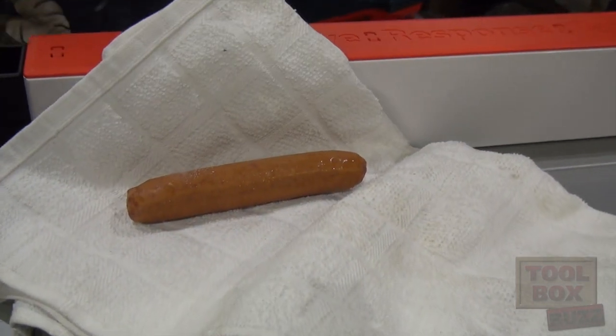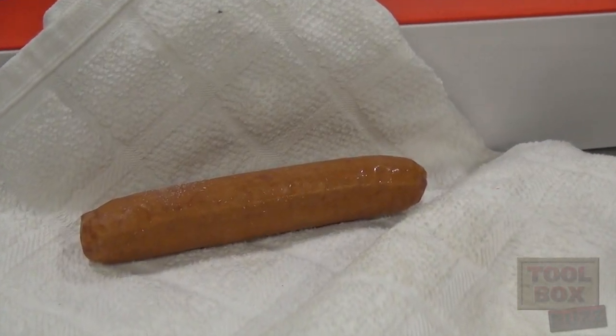What I'm gonna do is I'm gonna unplug the side and I'm gonna turn the switch off.